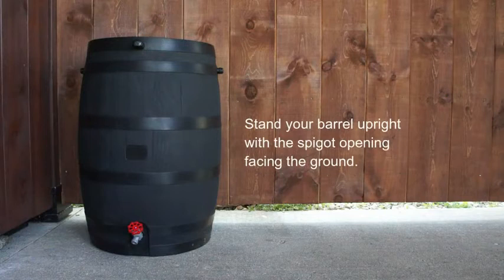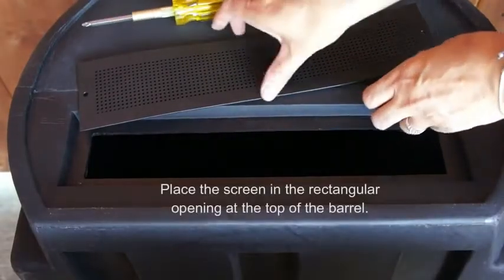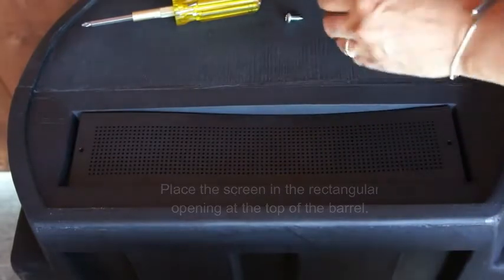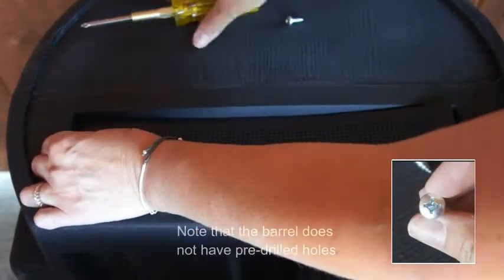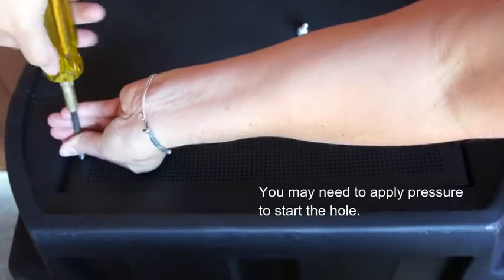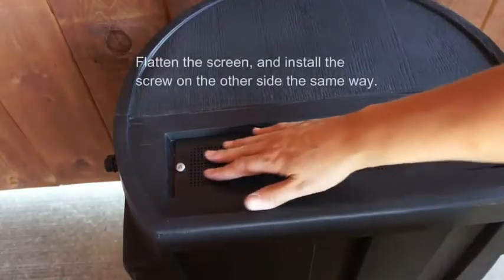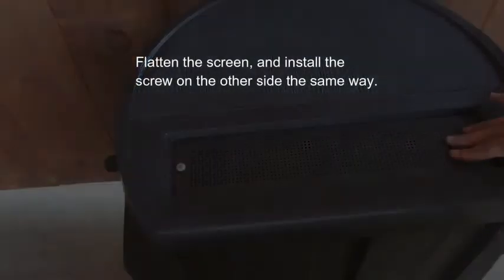You can now stand your barrel upright to insert the screen. First place the screen in the opening at the top of the barrel. You'll need a Phillips screwdriver to screw in the screen. Take note that the barrel does not have pre-drilled holes, so you may have to use a bit of pressure to get the screw holes started. Flatten the screen to ensure there are no bumps, and screw in the other side.